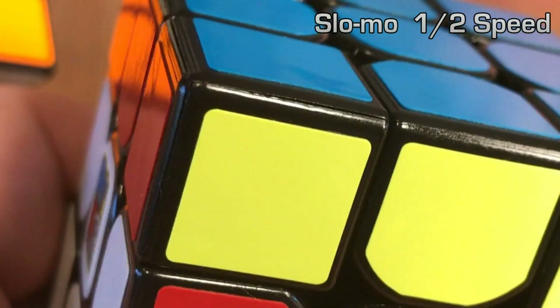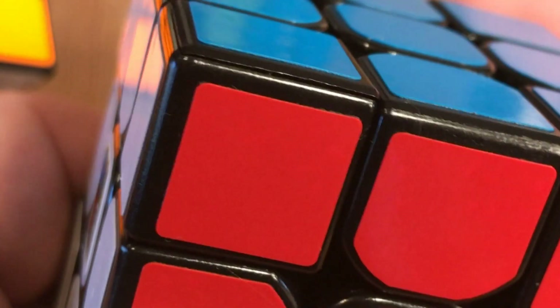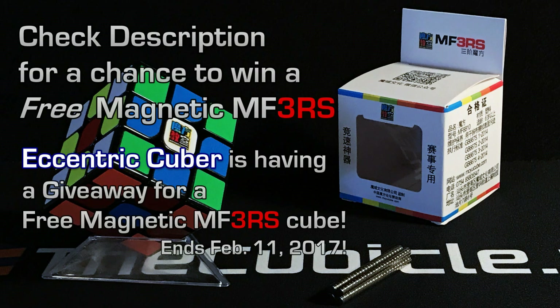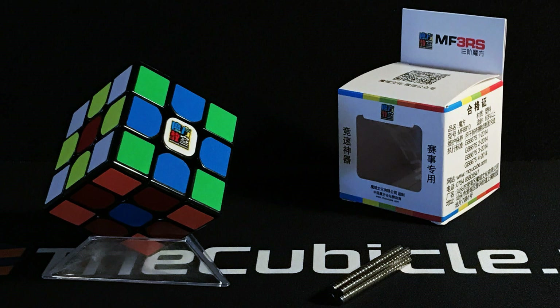My good friend Eccentric Cuber is giving two of these cubes away — he's having a giveaway that ends February 11th, 2017. Be sure to check out his channel, subscribe, like, and leave a comment on his giveaway video. I'll leave a link in the description. Thanks for watching — if you have any questions or comments, please leave them in the comments section below. Happy Cubing!